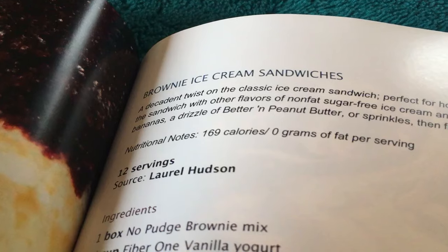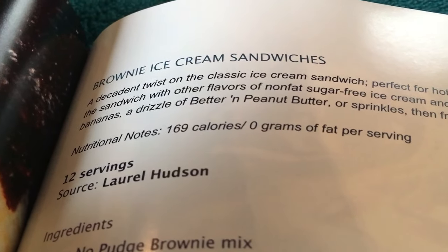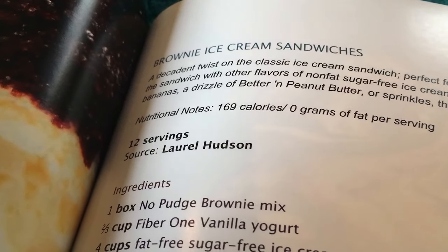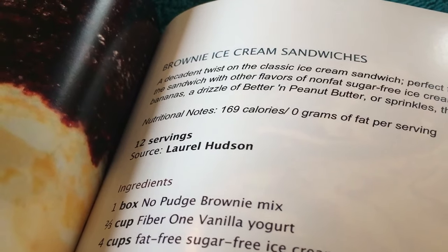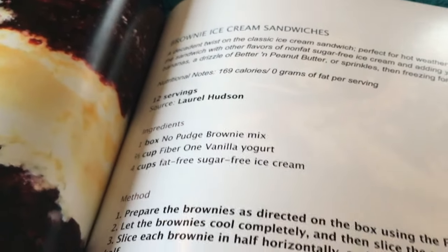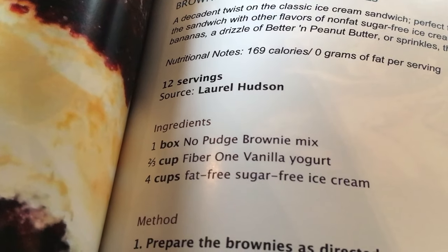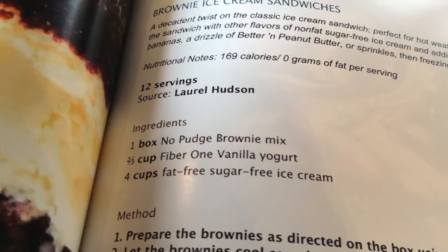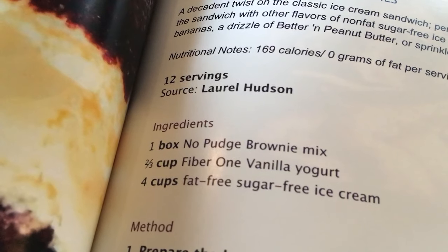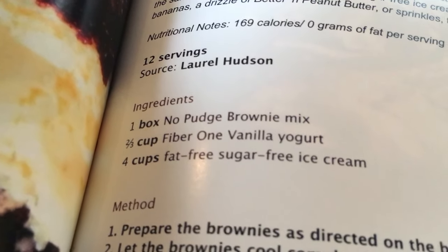Let's look at how healthy these are: 169 calories, zero grams of fat. That's quite amazing really. Twelve servings. Some ingredients: you'll need half a box of no-pudge brownie mix, two thirds of a cup of Fiber One vanilla yogurt.